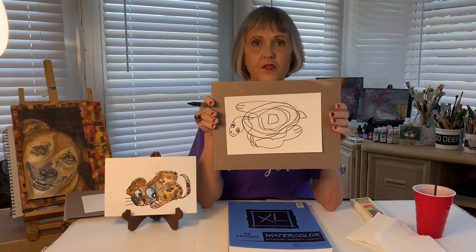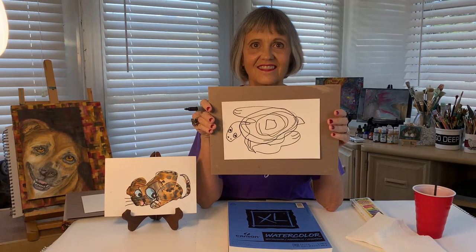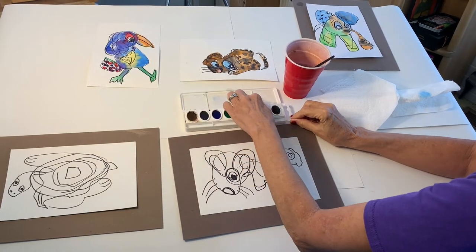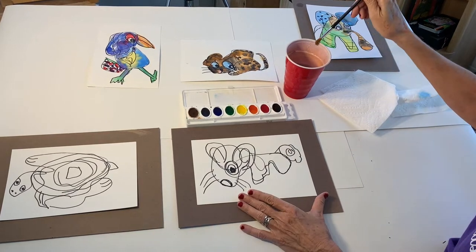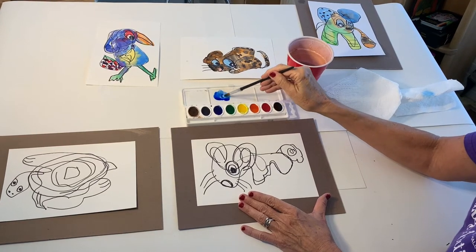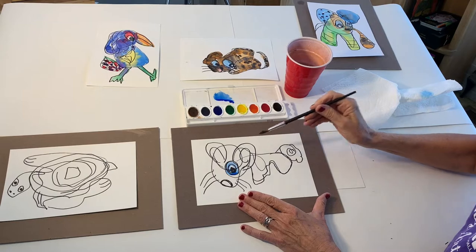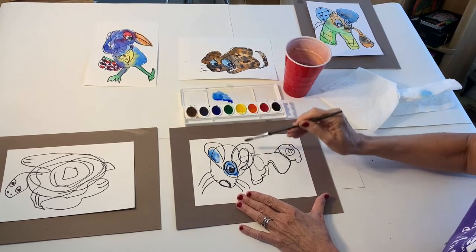So now that I've sketched my scribble animals, we're going to paint them with watercolors. Here are the watercolors — this is the palette, and up here you can mix colors. I have a cup with water in it, so I'm going to get my brush nice and wet. The first area I'm going to paint — I'm going to get some blue and put some up here so you can see. Look at that beautiful color. And I'm going to paint around the eye, adding some blue in there.